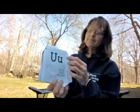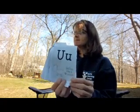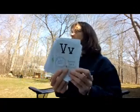U — Gallop like a unicorn! Gallop nice and fast around your yard just like a unicorn. V — Bounce like a volleyball. See if you can bounce and hop yourself up and down, just like a volleyball would.